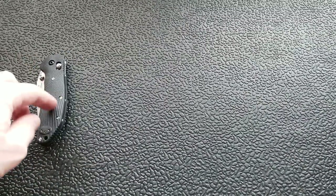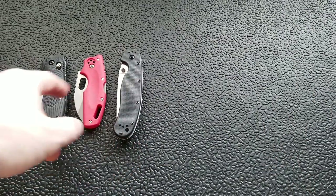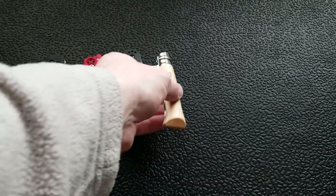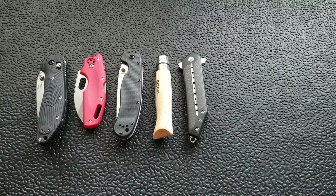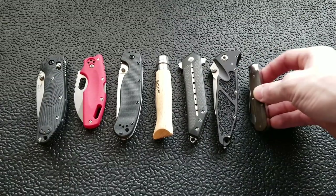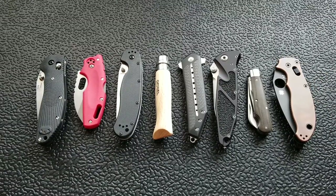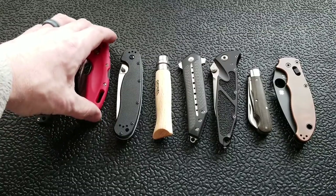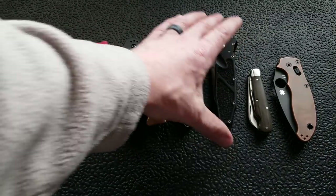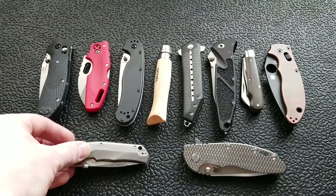There are a lot of handle materials out there. Common ones include G10, plastic or acrylic — like on the Cold Steel Tough Light and the Ontario Rat Model 1 — and wood, like the Opinel number eight. Then there's carbon fiber, definitely something people like, aluminum, micarta, and sometimes exotic stuff like copper. And then a lot of people's favorite: titanium. Let me get a couple of these titanium knives up here, and the Shaman too, just because.